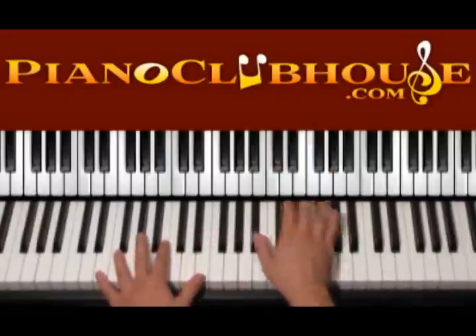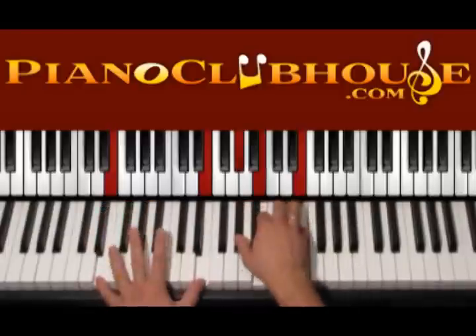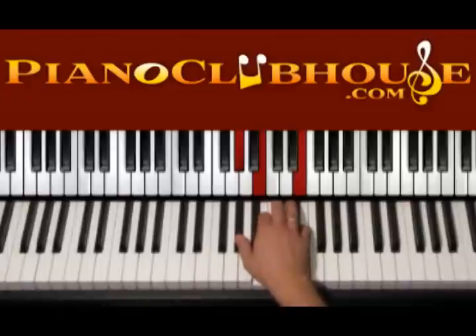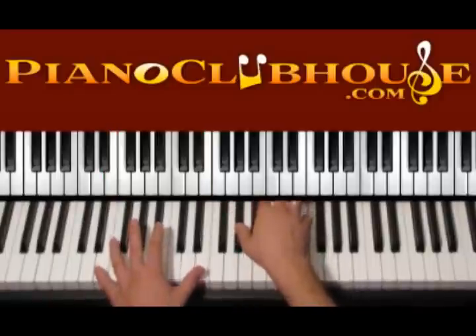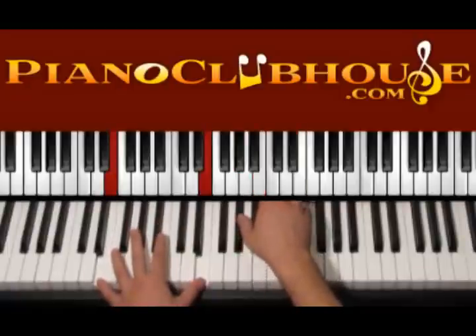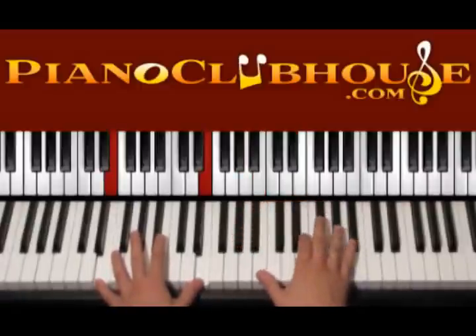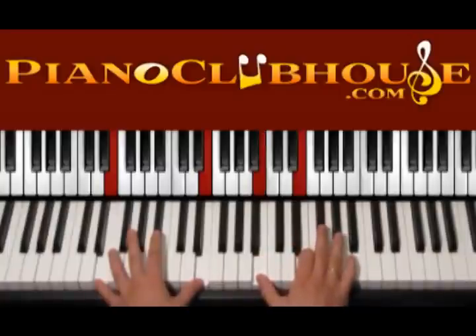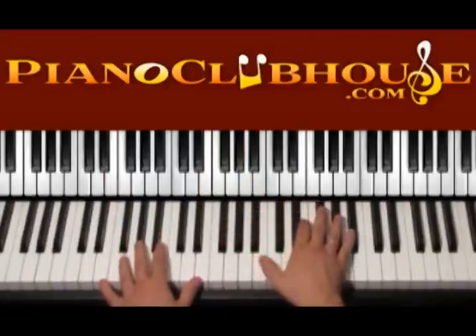Let's see the first chord — E major. We start by pressing all these keys together. Left hand we have E, E. Right hand we have G sharp, B, E. We just press it all together, and then we keep moving the right hand up and down. We press it all on 1, and then the right hand on 2, 3, 4 — we keep being in the same chord, just the right hand presses B, E, and G sharp instead of G sharp, B, E. Same chord but different form.